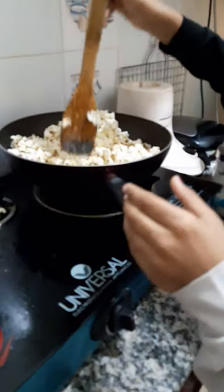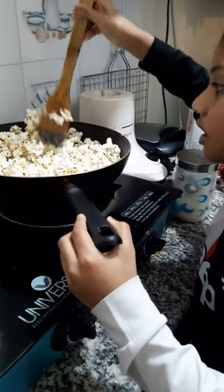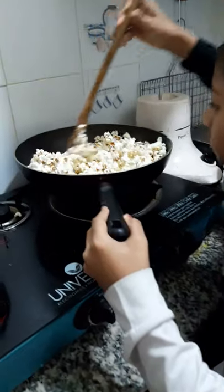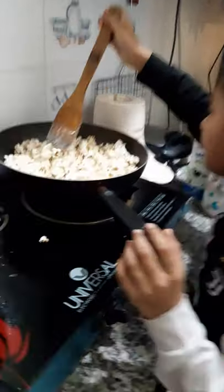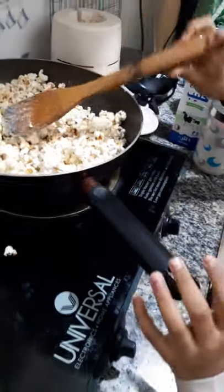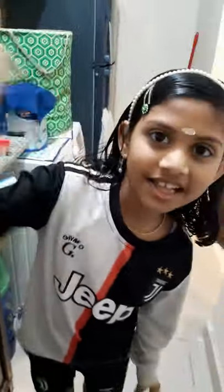We have to put the sauce in the pan. Now we are ready to put the caramel popcorn in the pan. We are ready to put the caramel popcorn in the pan. Thank you.